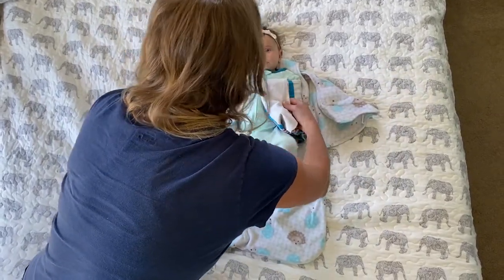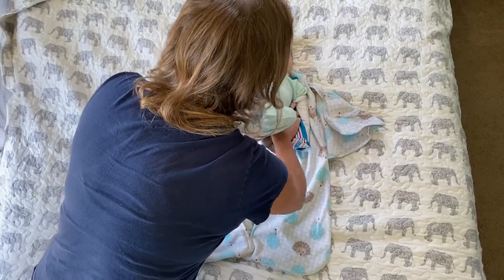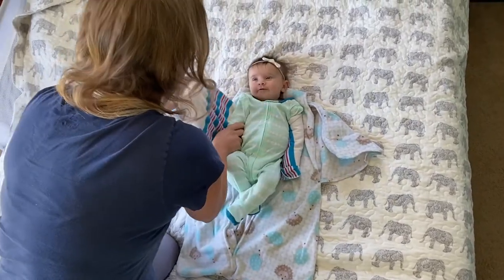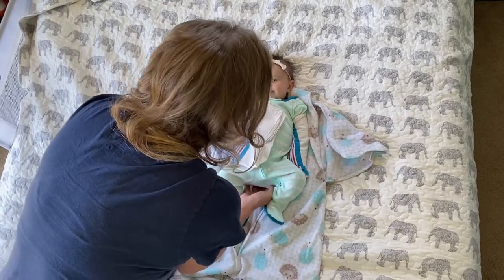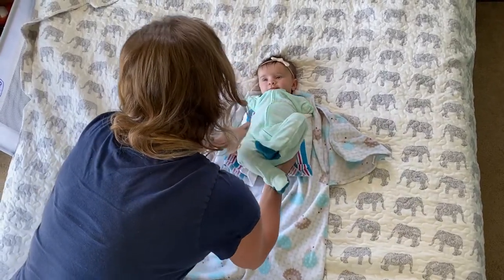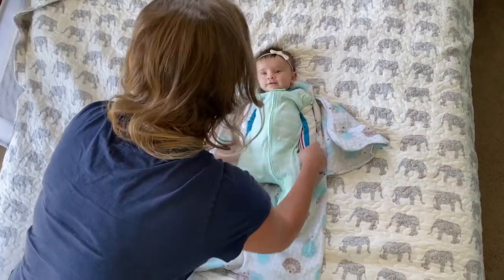We're going to gently go under baby's body, keeping the arm snug, not too tight. Do you like that? Are you talking to me? Other side, same thing. And you want to make sure that the fabric is nice and flat under her, because she will be laying on it.